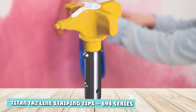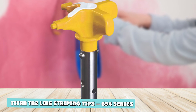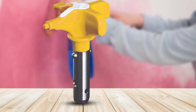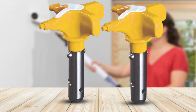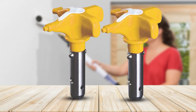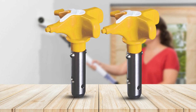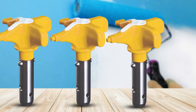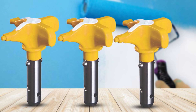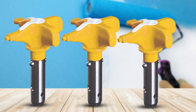Titan's TR2-694 Series tips have a dual purpose: line striping and stenciling. You have control right at your fingertips and can easily switch from one mode to the other with a turn of the nozzle. The sizes on offer range from 417 to 423 for striping and 517 to 623 for stenciling. The maximum operating pressure is 5,000 PSI.